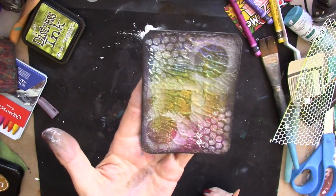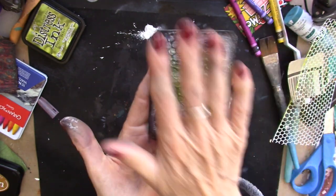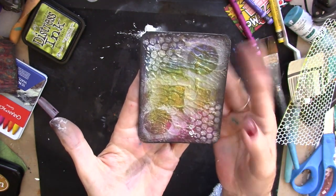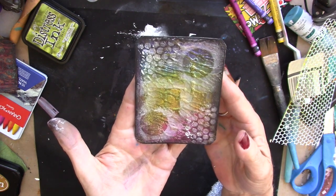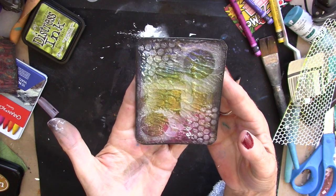So this is our page for today. This is the texture paste. I had taken two pages and smushed them together, so that's what this is. Some watercolor crayons, some white paint and stencil. Very soft, very pretty page.